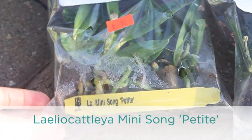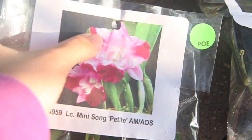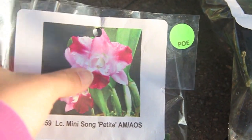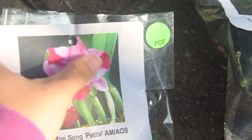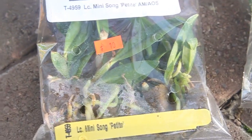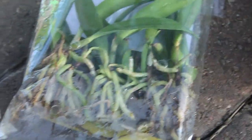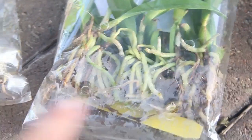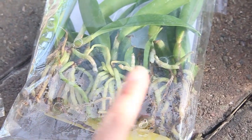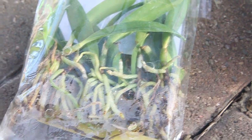This one is the Mini Song Petite. I picked this one. It has these dark pink stripes on them. They look like they're in really good condition. I did have to water them because their roots were so dry, and the roots became green right away. I watered them yesterday and I'm going to pot them today. I'll do a separate video of the potting. Some of them already have new growth, which is really great.